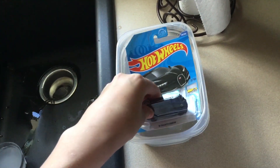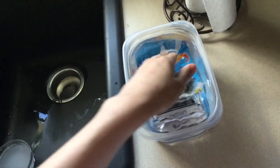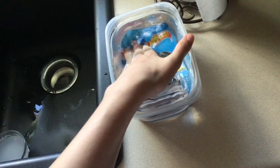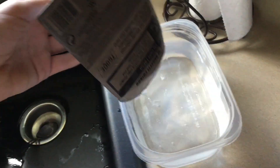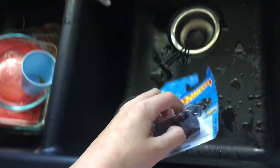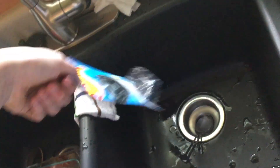Soak it in water. Oh god, that cardboard is freezing.